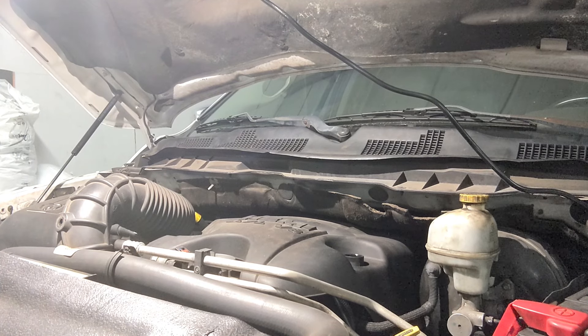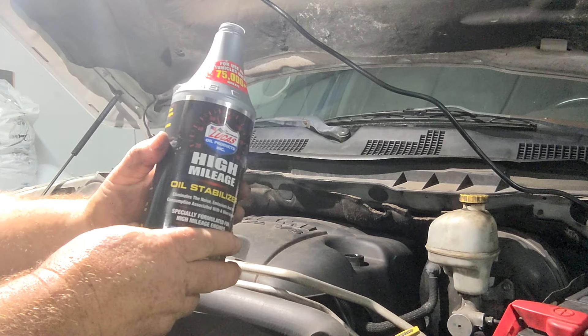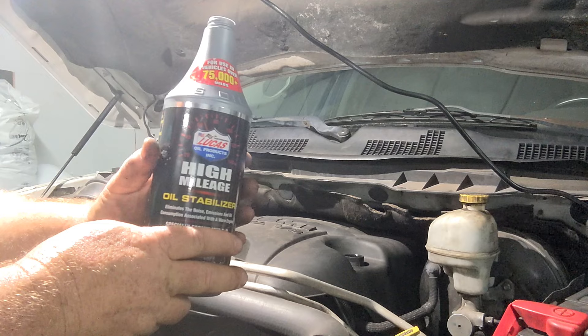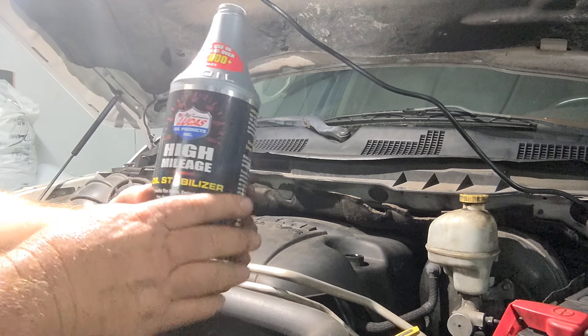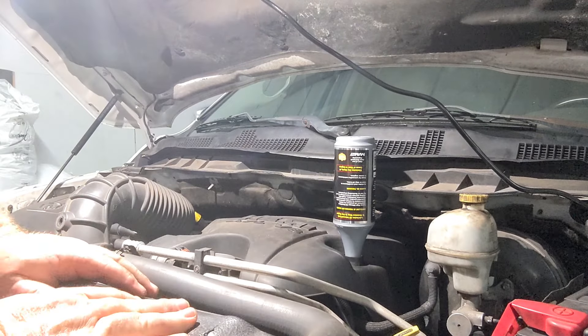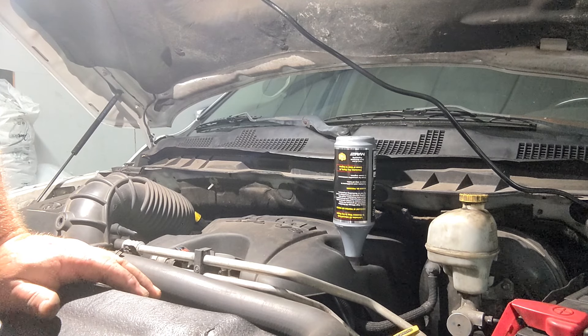I've had this engine rebuilt about a year and a half ago, but I still use high-mileage oil stabilizer from Lucas. I don't know if it does anything, but I feel better about myself when I use it — in all seriousness, I think it quiets it down a little bit. I'm sure you guys have heard the Hemi-Tick thing. Last time I had a Hemi-Tick it was a bad lifter. The engine's low on oil because it burns a little from the valve stem seals. There's a chemical — I think it's Rislone — that really does work on valve stem seals, so we'll pick some of that up too.